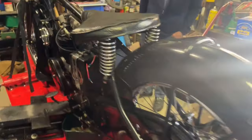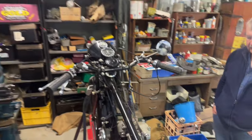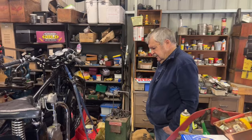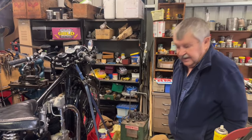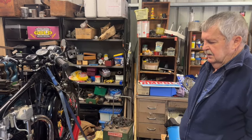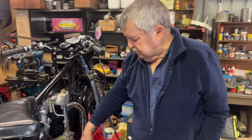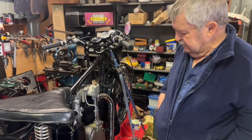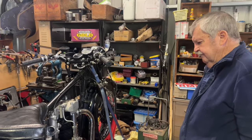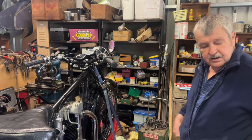The guy purchased the bike and it wouldn't go. So he brought it here and we had the magneto reconditioned, put that on — it had no spark at all and it still wouldn't go. So I took the rocker box off, took the timing cover off, pulled the timing gears out, and found that the cams were about 16 degrees out on the valve timing.